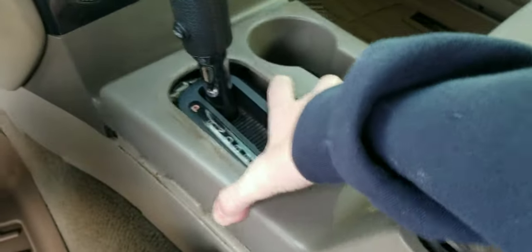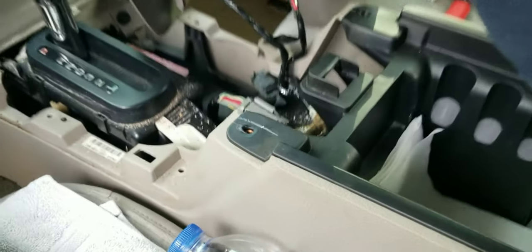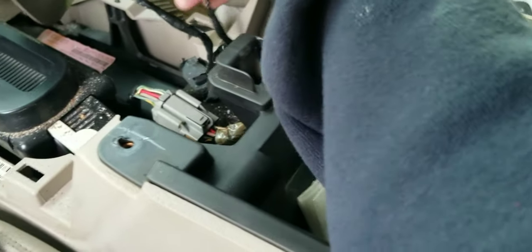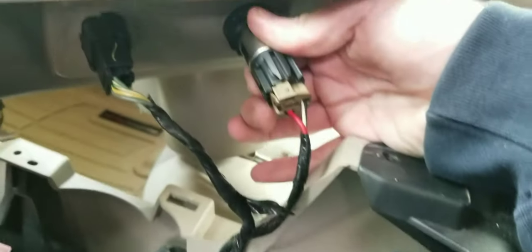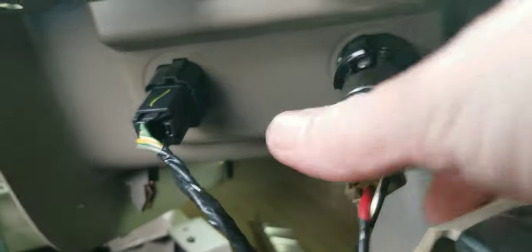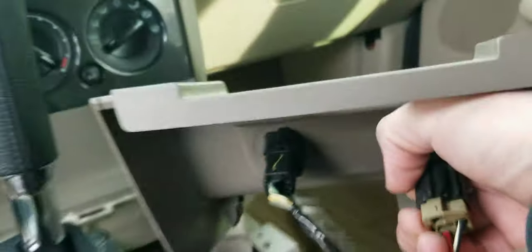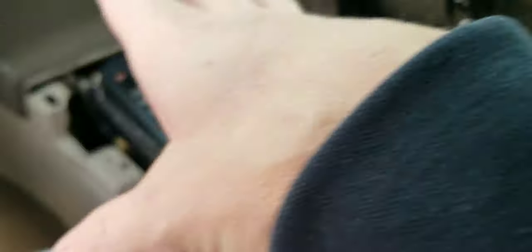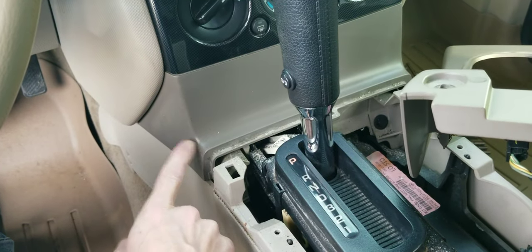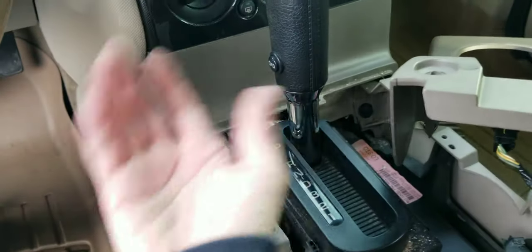Lift up on this to release those front clips, then get it out of the way. You want to turn this to where you can gain access — look how dirty it is in there — so you can get to these clips in the back. It does have a little push tab on this side; you push in on it and pull out. You'll want to put the key in the ignition, pull the shifter back, and allow room for this to come out. There are a couple clips down here as well that we're going to have to pry out and backward to clear this edge right here.